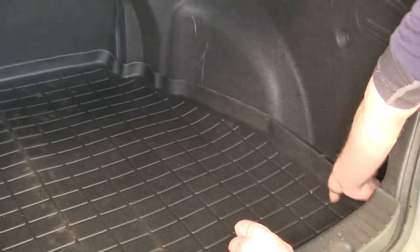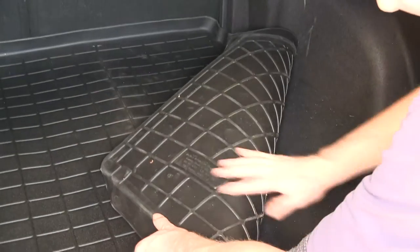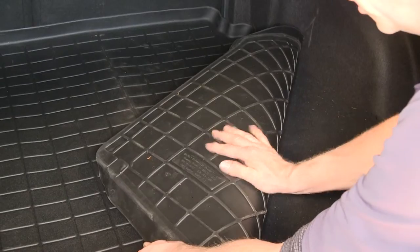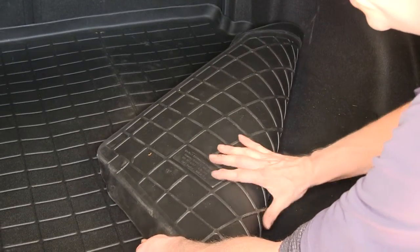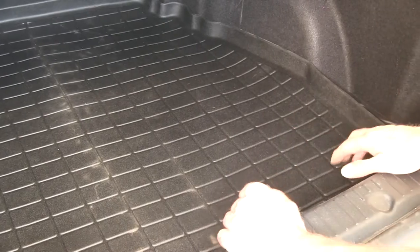We've seen enough of the top side — let's take a look underneath. I'll go ahead and fold it back, and you can see it has a surface that's a dull color but still has a little bit of grip to it. This is designed to work with the factory carpet underneath. So if you have any pre-existing liners or extra carpet underneath there, you need to remove them so this will fit perfectly.